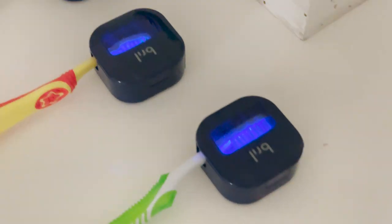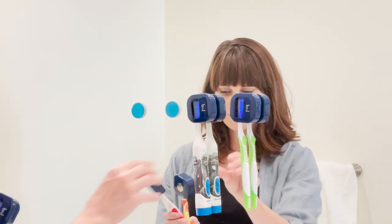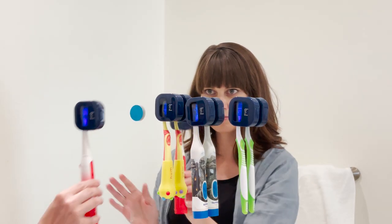Two: it fits on any size toothbrush. My husband's got the fancy electric toothbrush — fits. My kids' smaller toothbrushes — fits. Mine — amazing. And there's a little magnet that it comes with that you can put on your wall, your medicine cabinet, your mirror — just puts it right up there. No clutter.